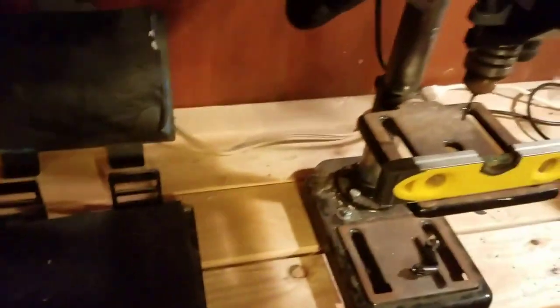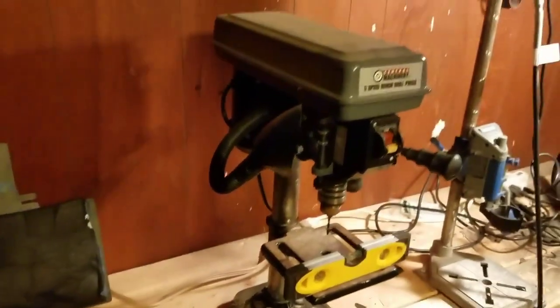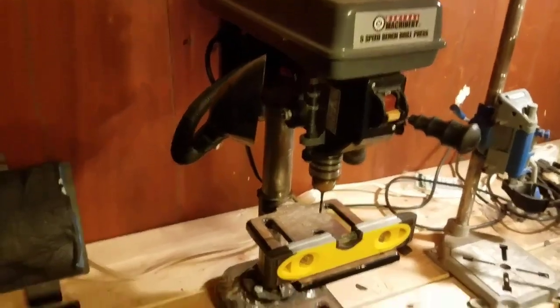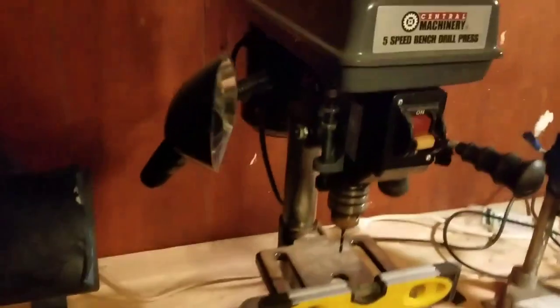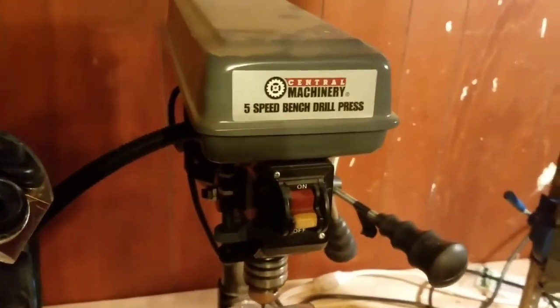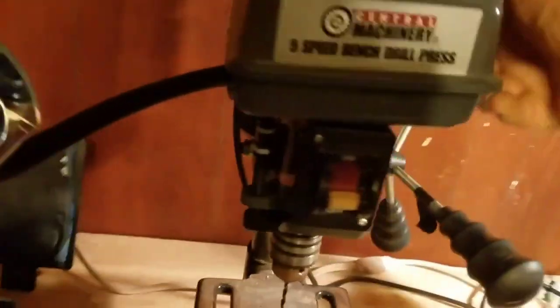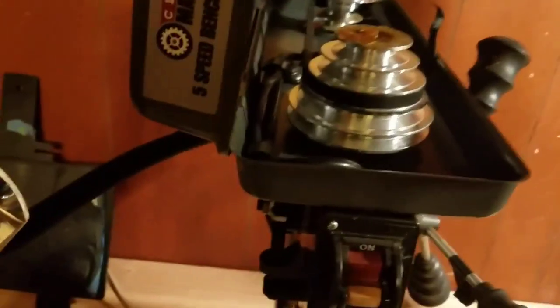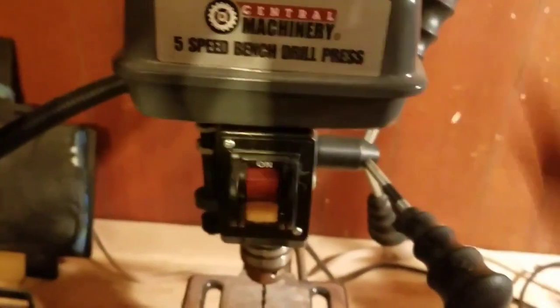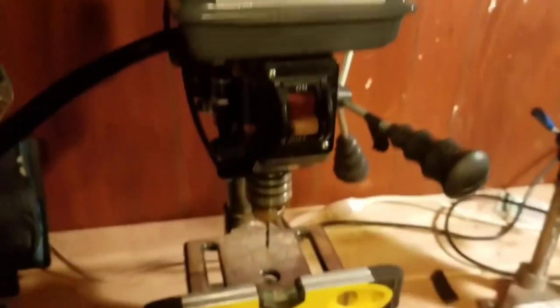Then we got my drill press here. This is just a Central Machinery drill press — not super expensive or fancy, but it does the job. As you can see it's a five-speed; to adjust those you have to go on the inside, but it's not that big of a deal. I've just been leaving it where it came and it does what I need it to do.